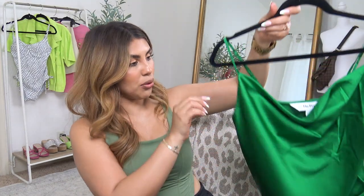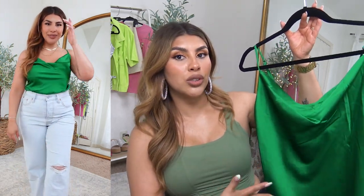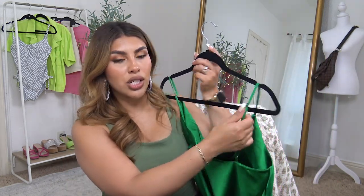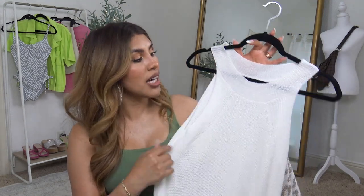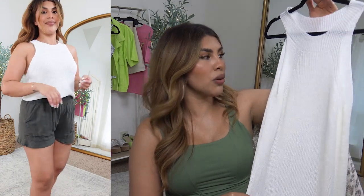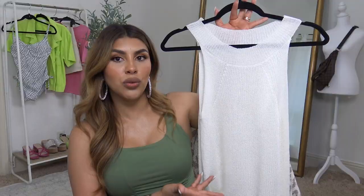I recently got this in — I probably should have steamed it — but I love this because it's a more fancy-style basic by Amazon The Drop. You could dress it down with cut-off shorts and sandals, dress it up, or layer it under blazers for office wear or date night. I ordered a small since The Drop tanks run a little big. It has adjustable straps, a cowl neck, and a nice satin fabric. It's a top that will be in my closet forever.